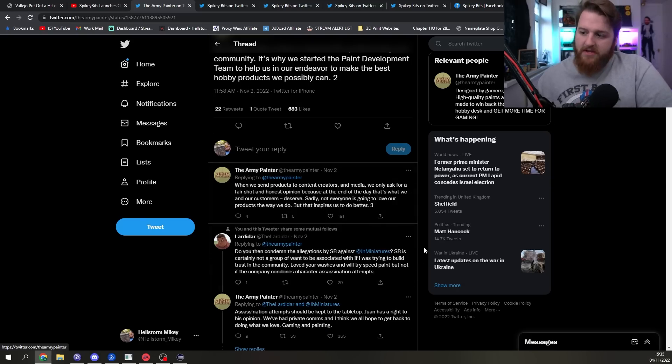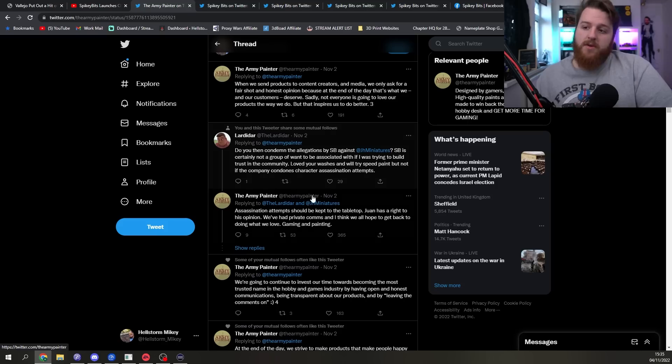Army Painter then weighed in on the situation, saying: 'We believe content creators lift up this hobby and community — it's why we started the paint development team, who are working to get rid of the reactivation issue. When we send products to content creators, we only ask for a fair shot and an honest opinion, because that's what we and our customers deserve.' When asked whether they condemned SpikyBits' allegations against Juan, they responded: 'Assassination attempts should be kept to the tabletop. Juan has a right to his opinion. We've had private comms and I think we all hope to get back to doing what we love — gaming and painting.'